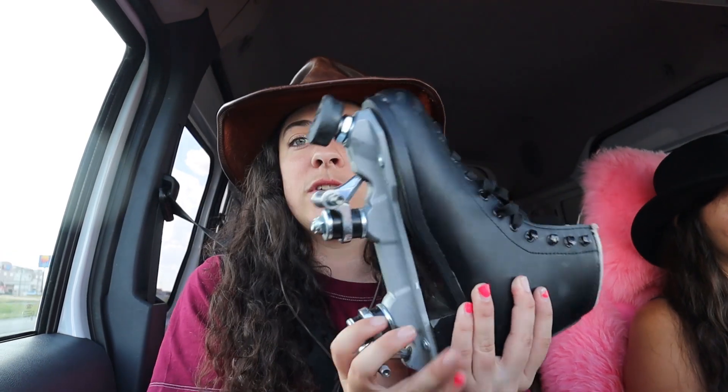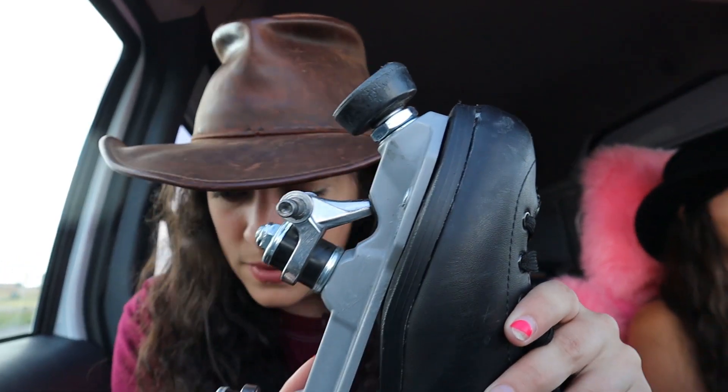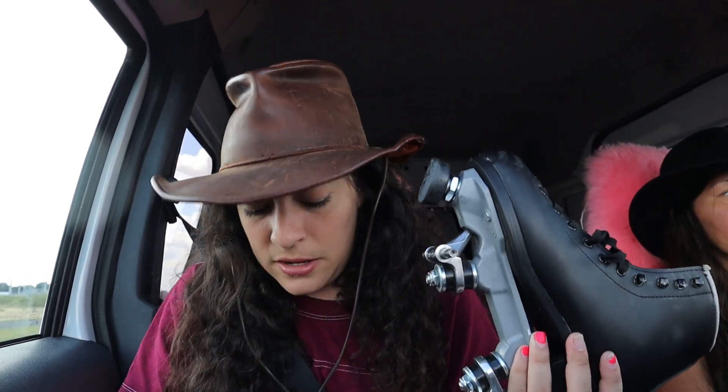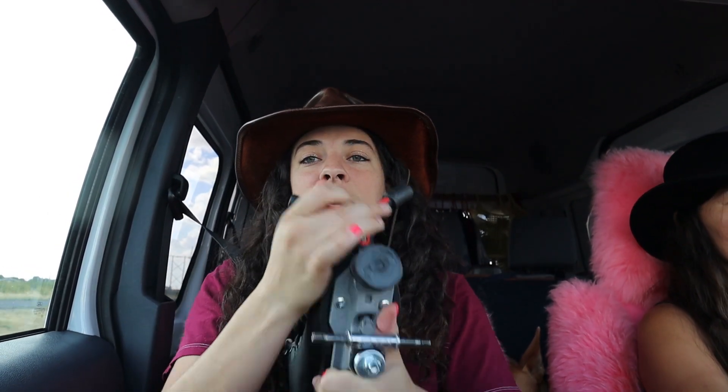Now I'm going to show you how to change the adjustable toe stop that has the nut and the washer — this is one of the most common, especially for mid-range recreational skates. The Moxie Lolly uses the nut and washer, the Fame Skate uses it, a lot of nylon plates use this — it's a pretty standard setup. I'm going to pull out my Y3 wrench, which comes with this little wrench on the end that is the perfect size for almost every stop like this. It's really handy because of the shape — I can get on top, put my weight into it, and use that leverage to really tighten or loosen my skate.